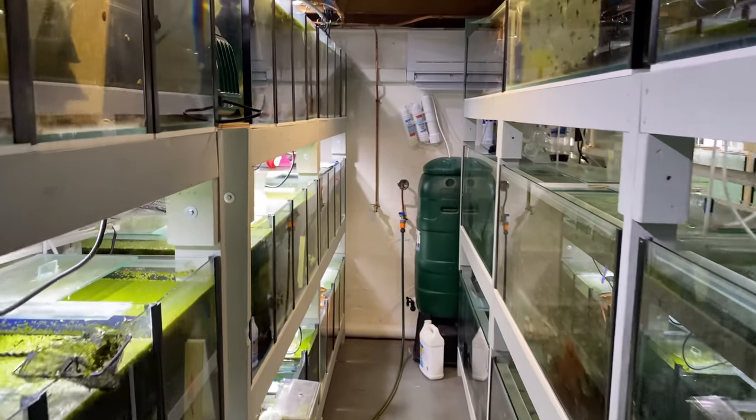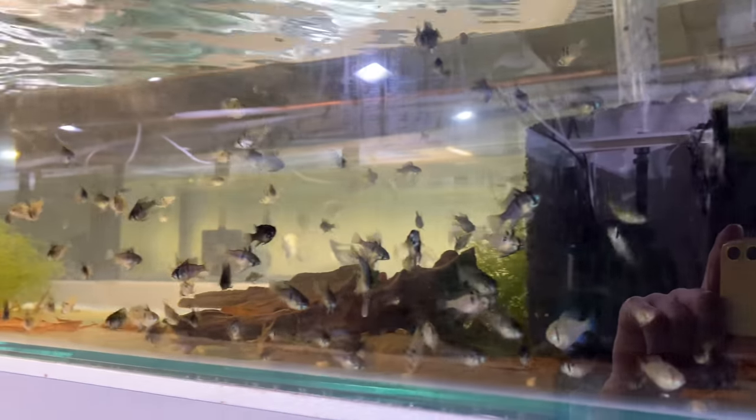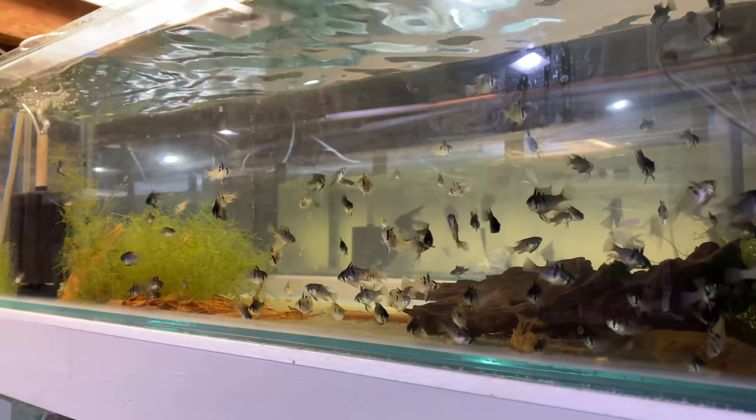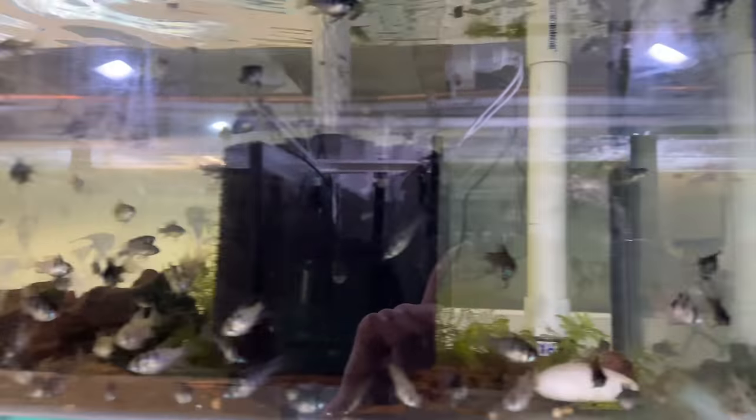It's another day in the fish room and in today's video we're going to be doing a few things. We're going to be boxing up a ton of fish to sell - got some orders from some shops today. Three shops have ordered. We're going to bag up a ton of fish and sell them and I'll take you guys along for that journey.